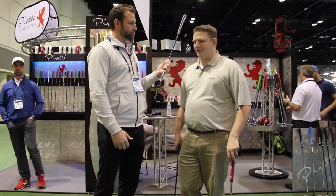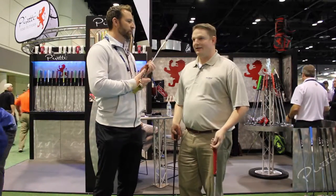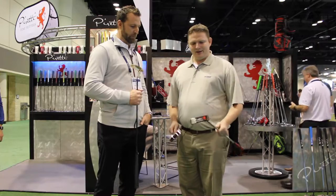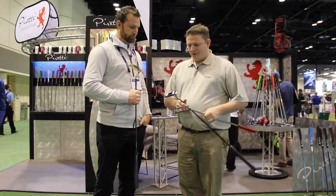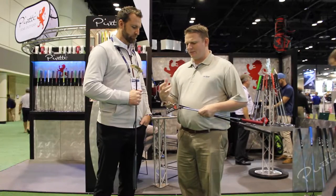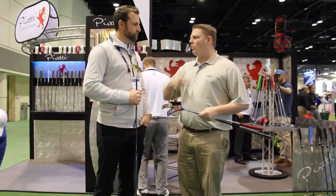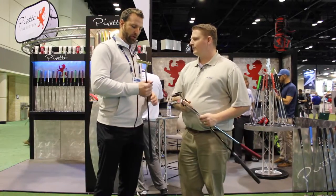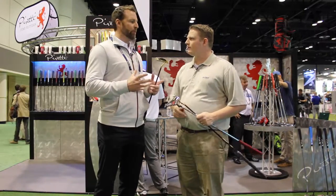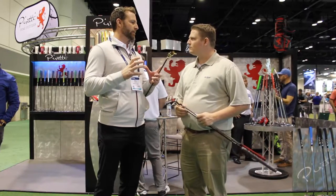It's so cool that you've got so many different options, from the production line to that $8,000, $10,000, $12,000 putter. One of the things that I think stands out is the milling process. Talk to us a little bit about the different milling patterns, the depths that you're using, and why you think those are right for Peretti Golf.